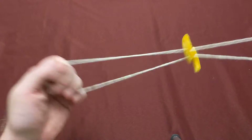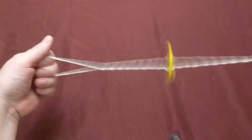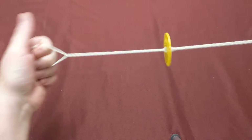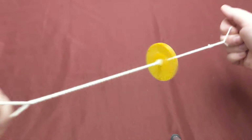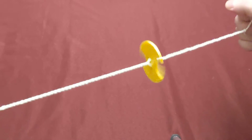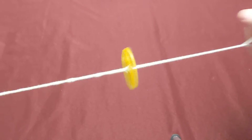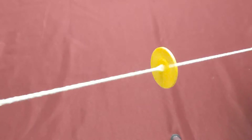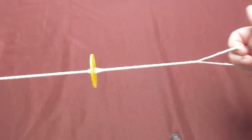Playing with it is simple and surprisingly addictive. I'm going to spin it up. So now the strings are twisted and pull. It is surprisingly satisfying to play with. I have no idea how this is going to come across on camera with the frame rates. Faster and slower based on how fast and slow you pull.